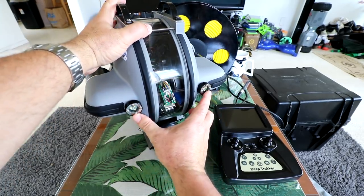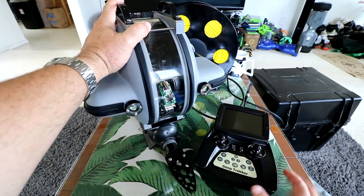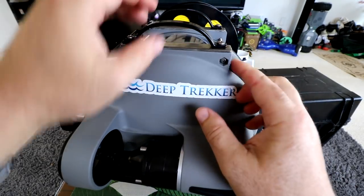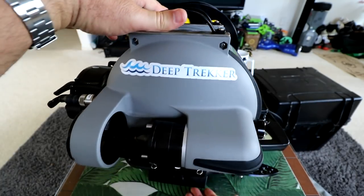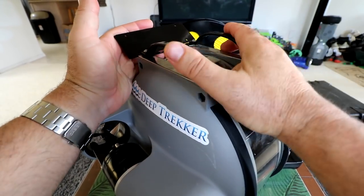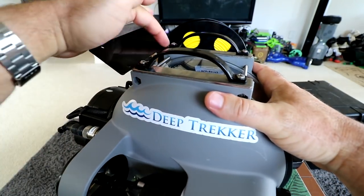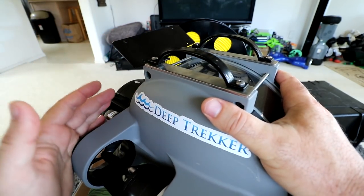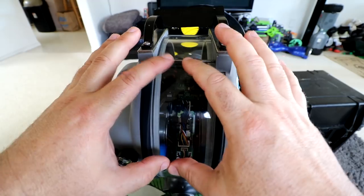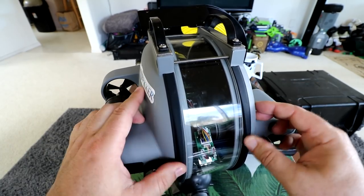We've got high-intensity LED lights in the front, and also a high-intensity LED light on the camera itself. Pulling this thing closer — it's got industrial handles on top. These are ballast weights; you can put ballast weights on the top and the bottom to adjust for fresh water or salt water. This is a dive plane here. It also has the ability to mount extra cameras or extra lights on top if you wanted to.